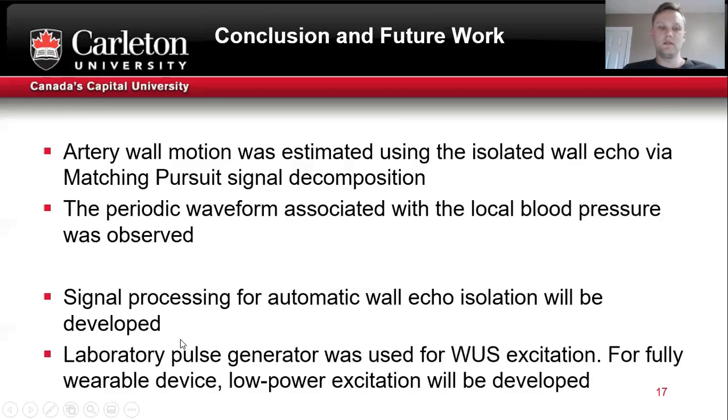In the future, signal processing for automatic wall echo isolation should be developed. Additionally, a laboratory pulse generator was used for excitation of the wearable sensor, so for a fully wearable device, low-power excitation should be developed. Thanks for your time.